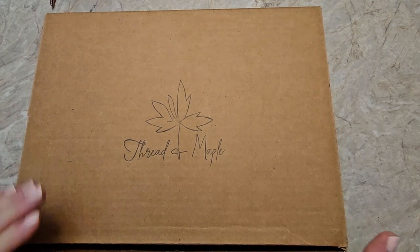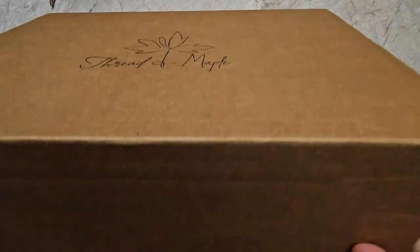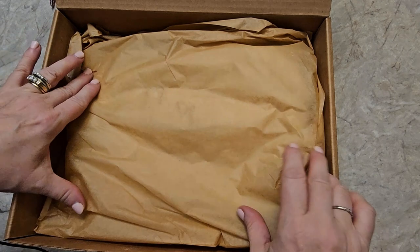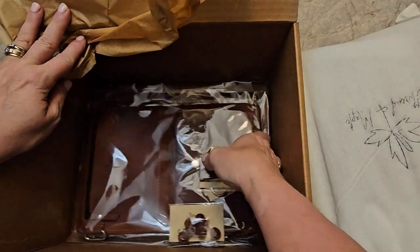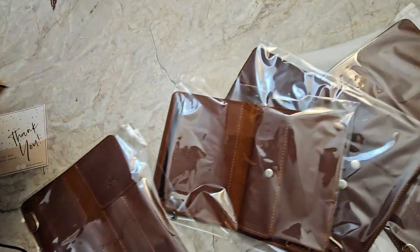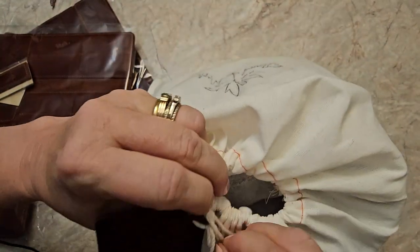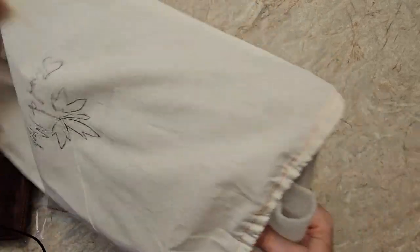This is Thread and Maple. I've been waiting a long time to get something from here. I waited long enough that I ordered all the pages that I wanted. It's a thank you card. Sorry for the noise if you have earphones on. This is what I ordered, and I got some pages. I ordered a few things and I must say the service was excellent. I made an order, I changed my order, I messaged them, they were very quick to respond. Lovely people to work with.